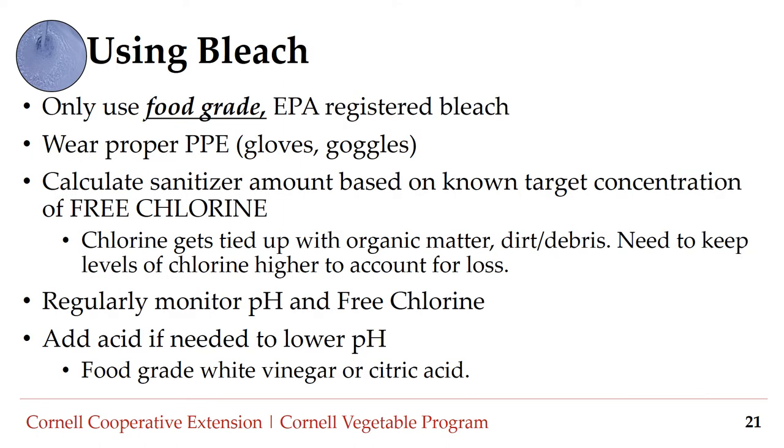Here are some tips for using bleach, a chlorine-based sanitizer. Only use food grade EPA-registered bleach. Make sure employees wear proper personal protective equipment such as gloves, goggles, and aprons. Calculate the sanitizer amount based on the known target concentration of free chlorine — emphasis on free — because chlorine can get tied up with organic matter or debris, so you may need to keep levels higher to account for loss. Regularly monitor pH and free chlorine using monitoring strips. Chlorine is most effective at a pH between 6.5 and 7.5. If your water is too basic, you can use food grade white vinegar or citric acid to lower the pH.